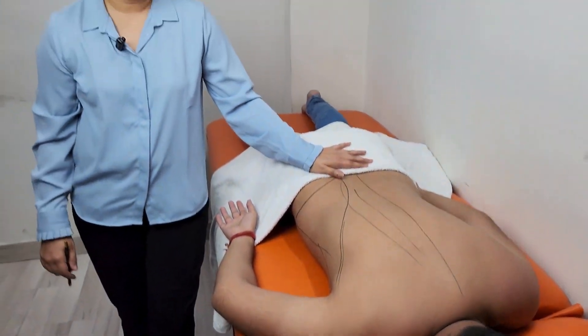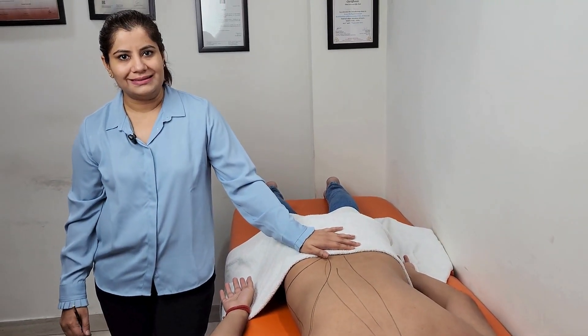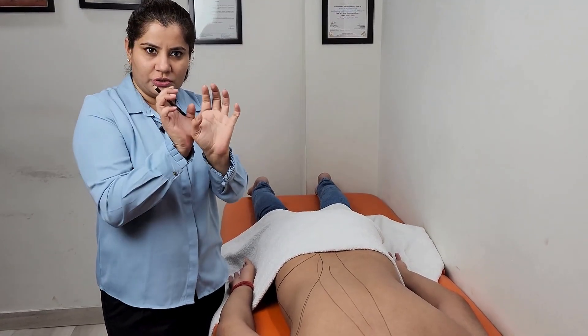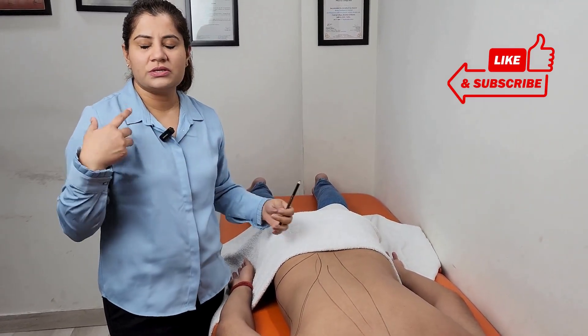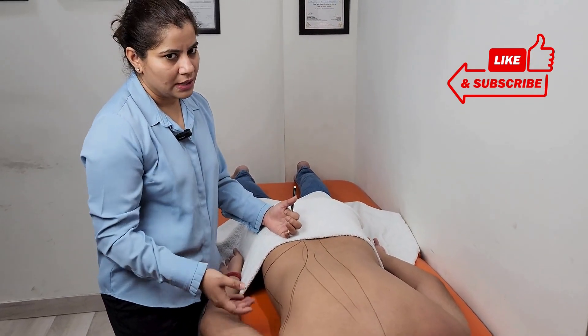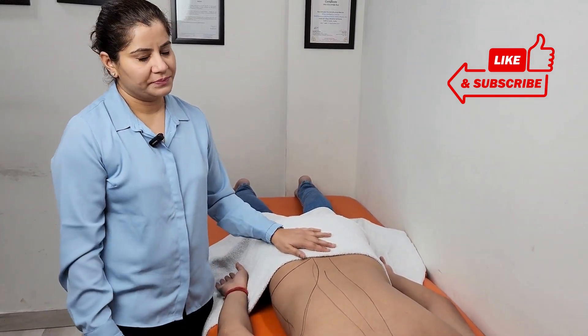In the fitness industry we call it the wings muscle, or the flyers muscle. They stand in a typical position to show that muscle so that it becomes spread out. They train that muscle particularly to show it, so this particular flap is the latissimus dorsi.